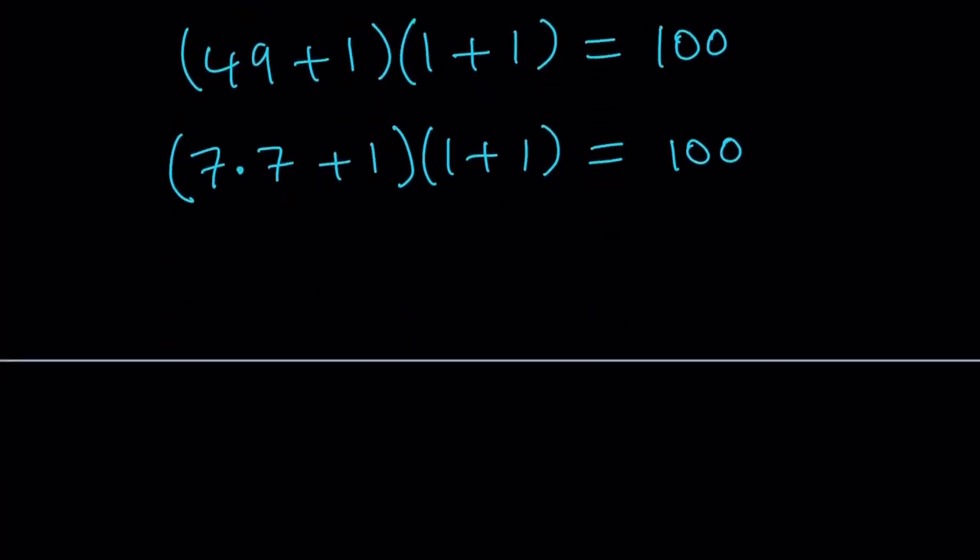Now I need to come closer to what I have. I have four sevens and only one one, but here I'm using three ones. So if someone asked you to make 100 with two sevens and three ones, this would be a really good solution. But we don't have that — we have more sevens than ones. So why not turn some of these ones into sevens while still keeping one of the ones?